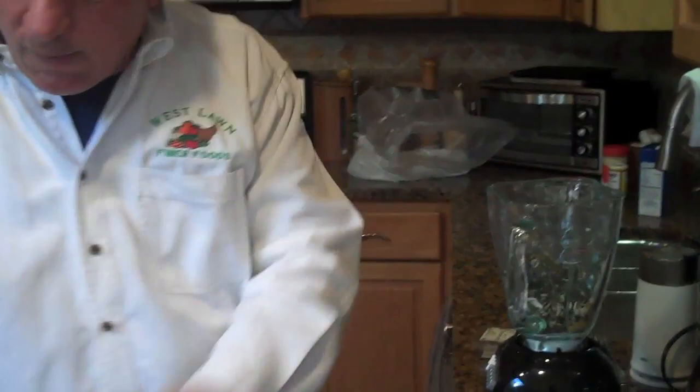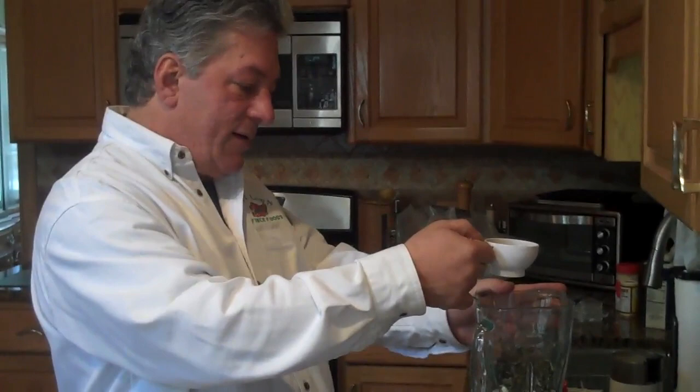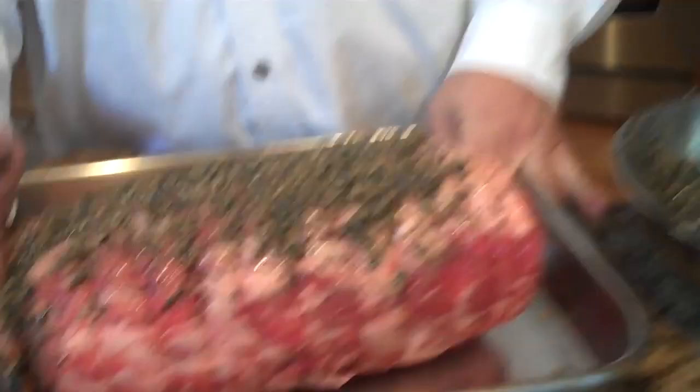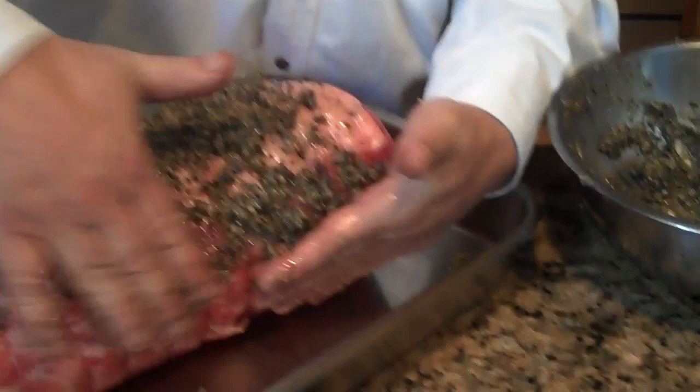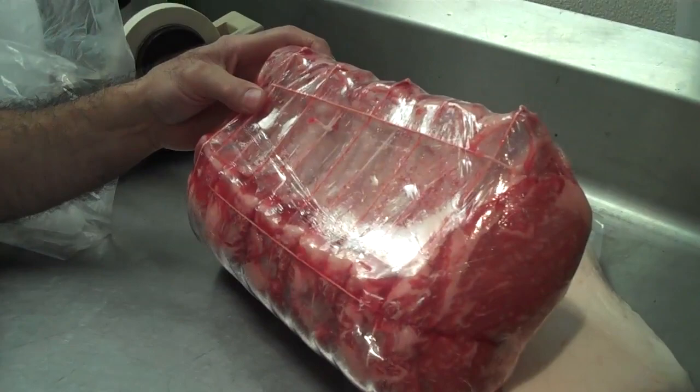Here we go with the roast. Beautiful kalamata olive oil from the olive growing region of the world — just throw a little bit in. Basically what we're doing is taking this and making a crust, just spreading it out. It'll stick on — stick it to the meat, on the ends, on the sides, on the front. And Eddie and the guys at the butcher shop were kind enough to give us a couple extra pieces of fat, which we will apply to the top. It's like a basting issue.